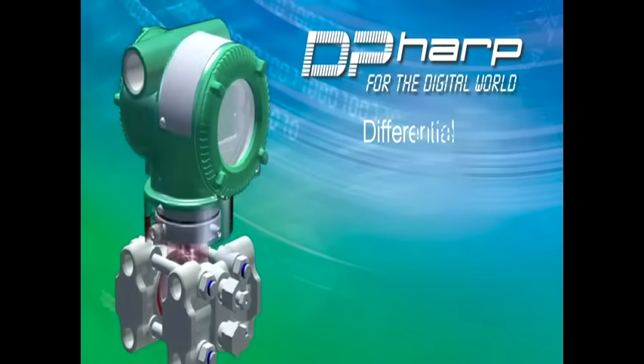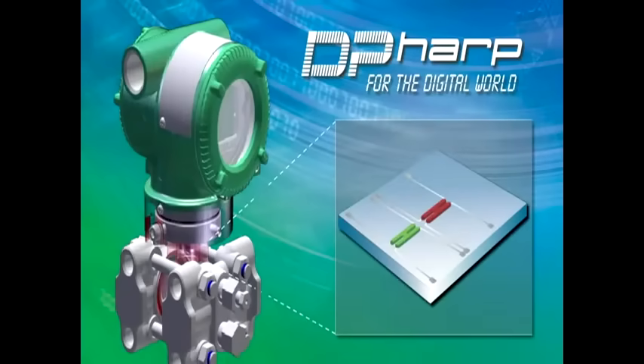At the heart of the transmitter lies the DP-HARP sensor, which incorporates two resonators that offer digital precision to provide higher performance over traditional analog sensor types.